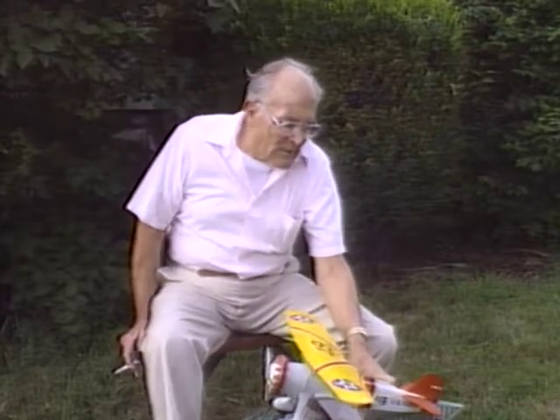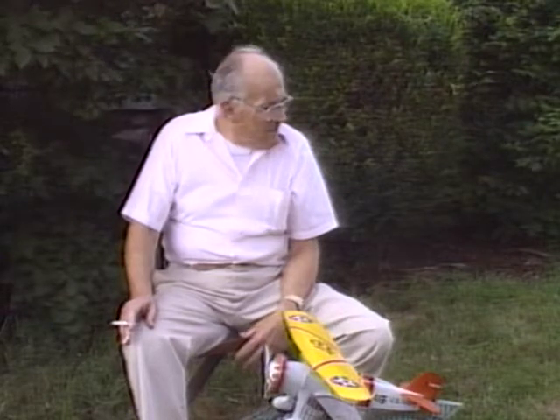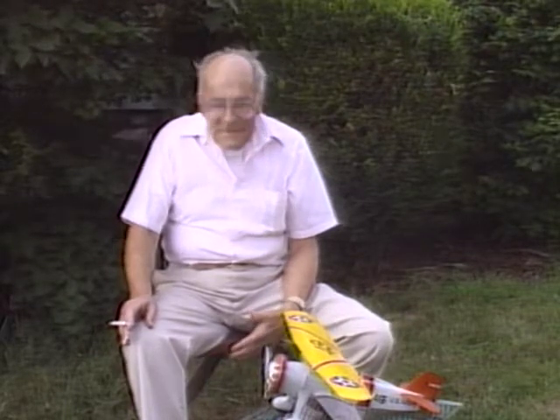Then all the small lettering and so forth is put on with press-on letters — press type and so forth. And that's about it.